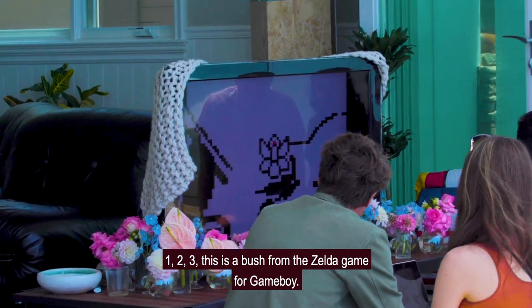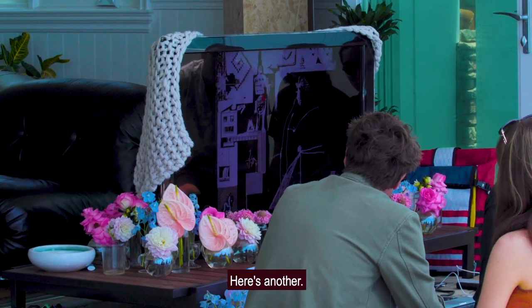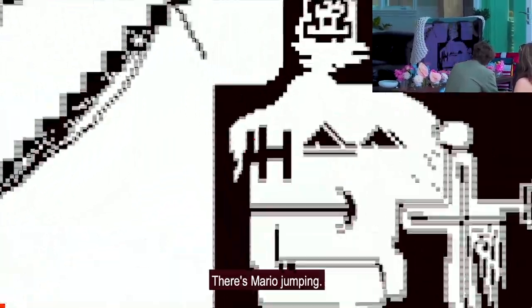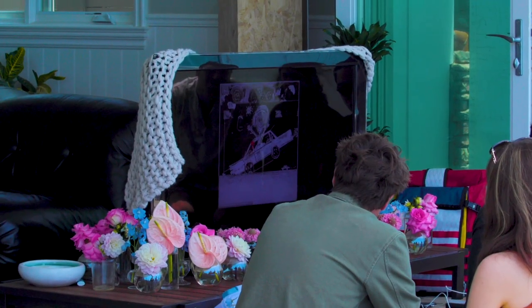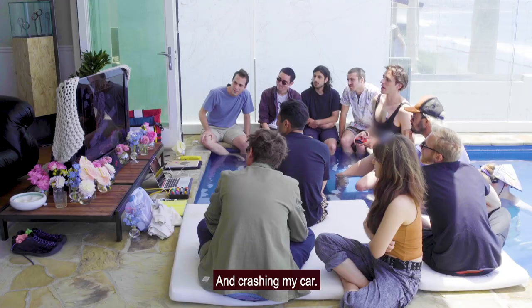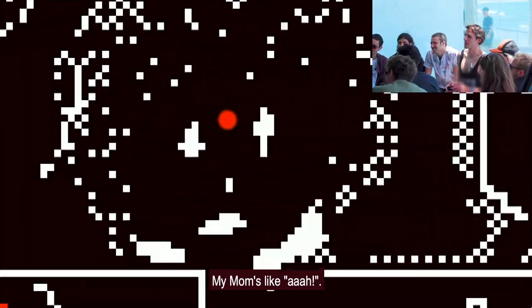This is a bush from the Zelda game for Game Boy. Here's another — this is a guy on a phone running around. There's Mario jumping. It's kind of a spider thing. This is me driving my car and crashing my car — it's a '93 Volvo, as you can see. It says 'I love my car.' And then there's my mom, she's really upset.